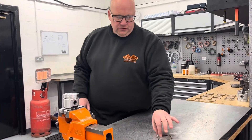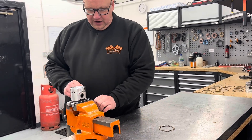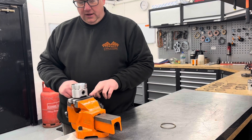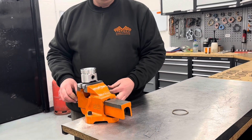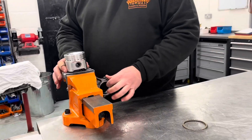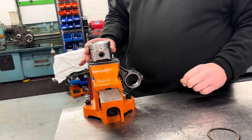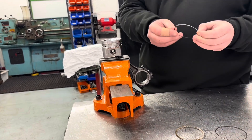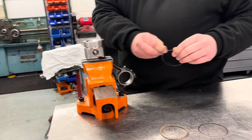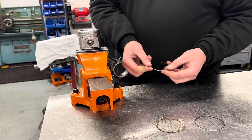We're now going to move on to fitting the rings to the piston. We've got our conrod just clamped lightly in our soft jaws on the vise — you don't need to dog them up, you just need them to hold it for you so the piston is still a little bit free to move. We take our oil control ring. We've already made sure that these are really clean and gapped, so we're now moving on to fitting.